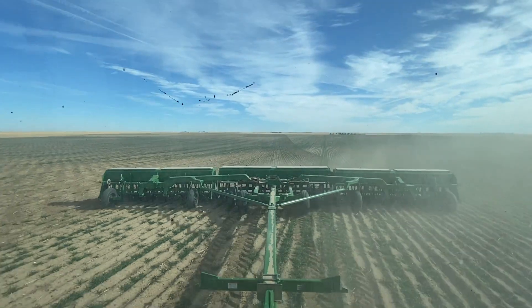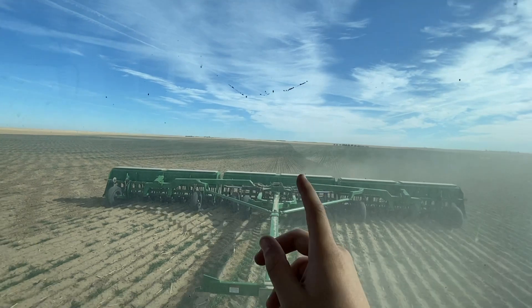The auto-steer we have in here — the Outback Maverick — is actually pretty good. We just have it on the basic setting right now without any activations. We've talked about maybe doing one for drilling and planting, but we'll see how well it works. It does really good — those rows are pretty dang straight.